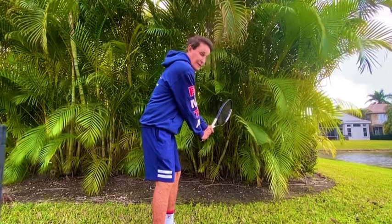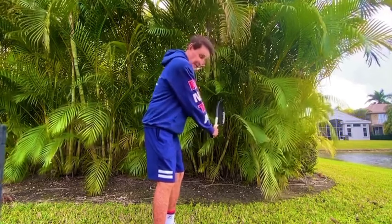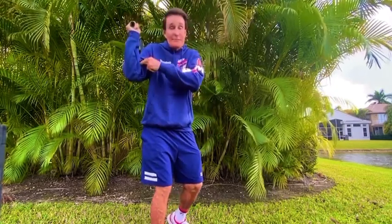Now watch this. When I swing the racket, I'm going to pull with the right and push with the left. Look — this arm is straight, and this one is bent. Now look what happens: this becomes straight and that becomes bent.